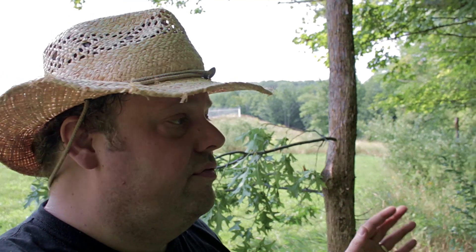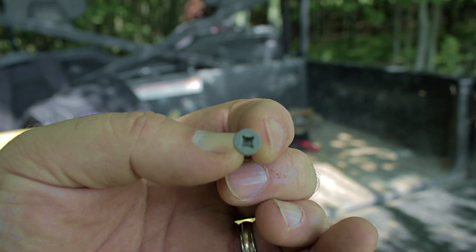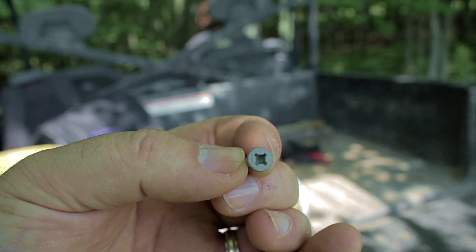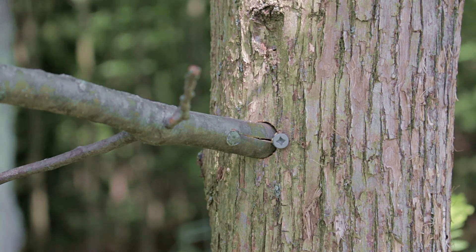A few little tips: I recommend using a two-and-a-half inch screw — anything longer tends to get hard to get out the next year when you go to replace the branches. I'm also trying galvanized screws this year. I think they tend to rust otherwise and I think they'll be easier to get out if they're galvanized. I'm also using square drive screws so I can get those screws out a little bit easier. They seem to come out easier in my experience, and the galvanized ones tend to have that square head, so that works. The Phillips head ones on the very bottom are a pain to get in and out.